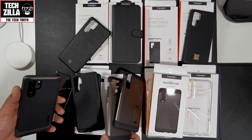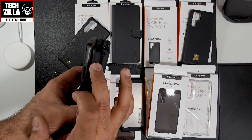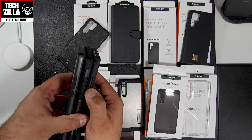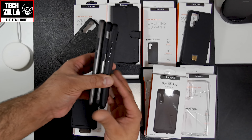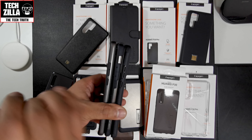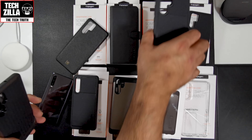The Neo Hybrid sits between the Slim Armour and the Rugged Armour protection-wise. It's got the TPU of the Rugged Armour but a bit of the hard shell of the Slim Armour. The buttons are a bit easier to find than on the Slim Armour because the Slim Armour's power button and volume rockers are a bit more flush with the case. The Neo Hybrid is definitely a little bit taller and wider than both the Slim Armour and Rugged Armour, so it's a little bit more bulky in hand.